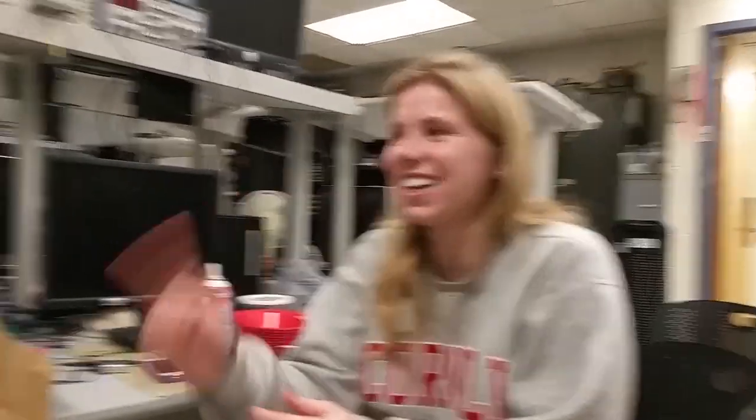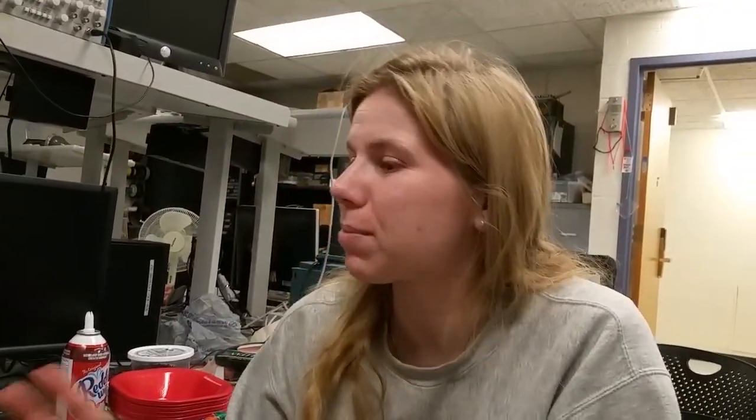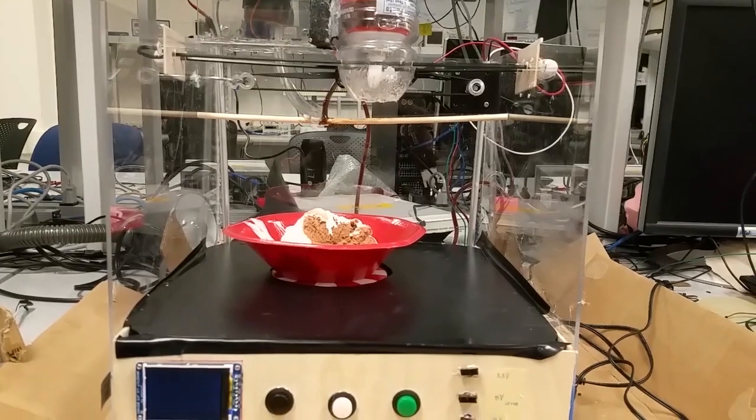Hi, I'm Kristen and that's May. Together we built an automatic ice cream topper. What that means is we have essentially a small embedded system where you just press a few buttons and suddenly you output the perfect ice cream each time.